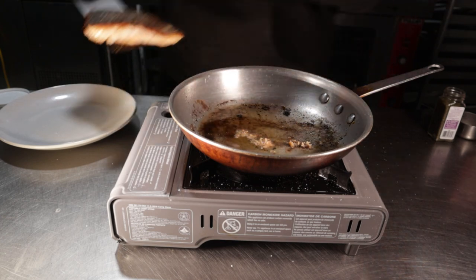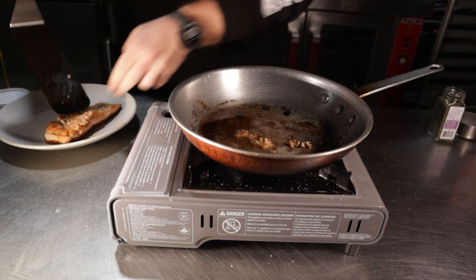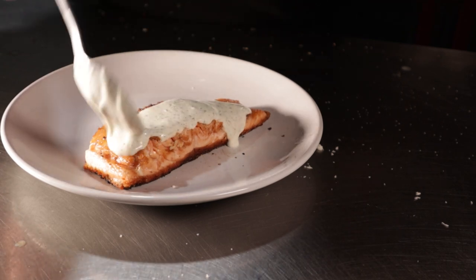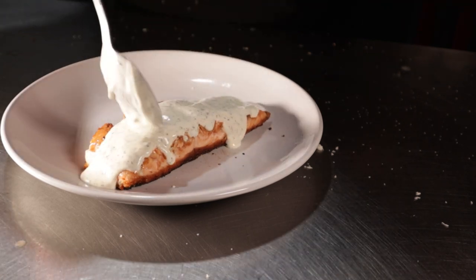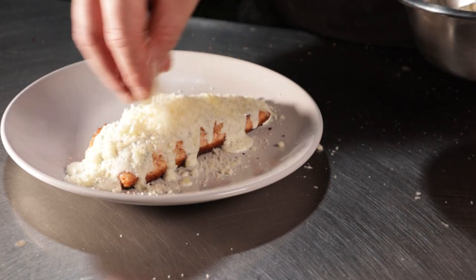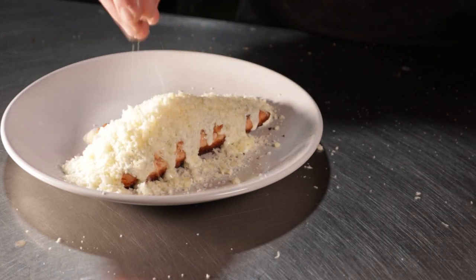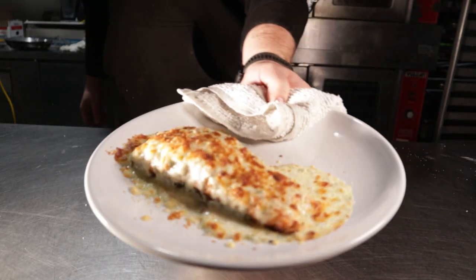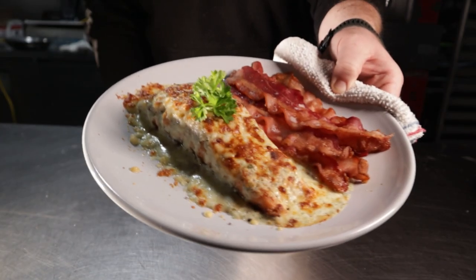Feel free to do this on a baking sheet. Spoon over a good bit of your ranch cream sauce, then pile on your two-cheese blend. Place this into an oven on the broiler setting for about three to five minutes or until the cheese is nicely browned. It's beautiful. I served mine with a nice side of bacon and I think you should too.